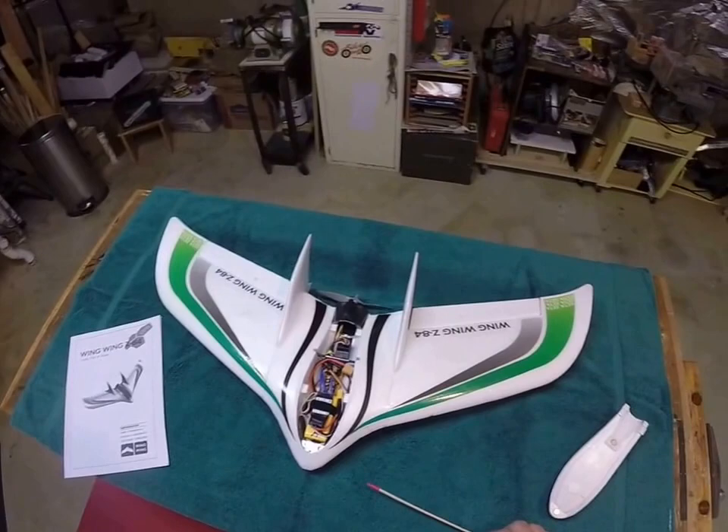So anyway, this is the Wing Wing Z84. Hope to get it out — it's raining today like crazy here in Virginia. Probably won't get it out until next week and see what she does. Thanks for watching.